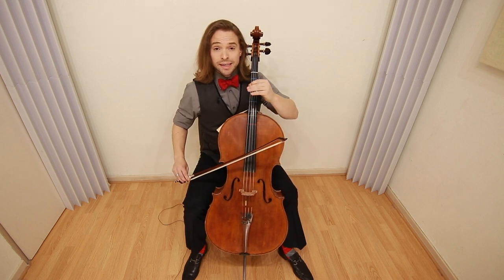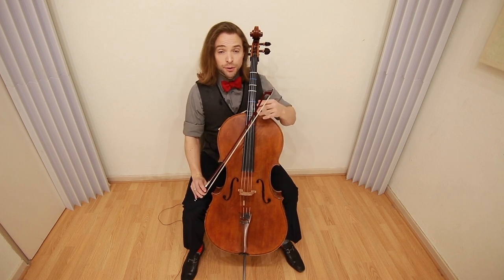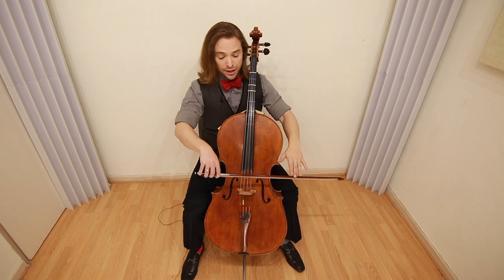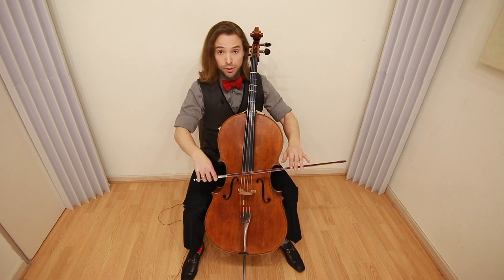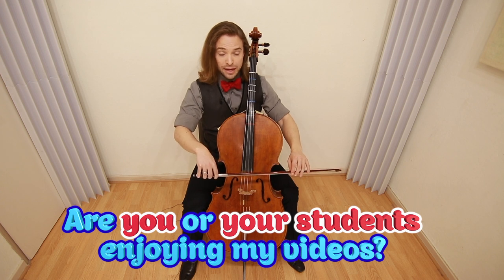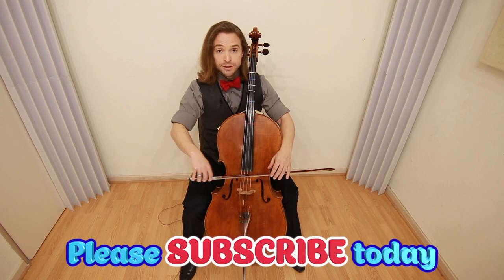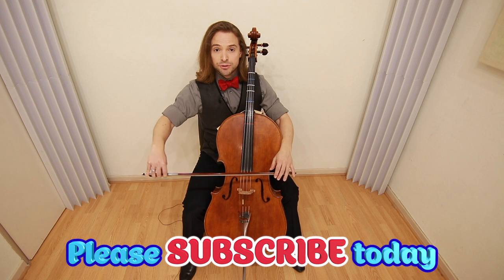Controlling your bow is so much of playing cello. Today we're going to learn about how to apply pressure and the four different plateaus that we put this bow on. I like to start all of my students with the neutral strings, the G and the D string, and when you do so you want to address the fact that this bow is moving on its own — it's a sensation that you want to get used to.